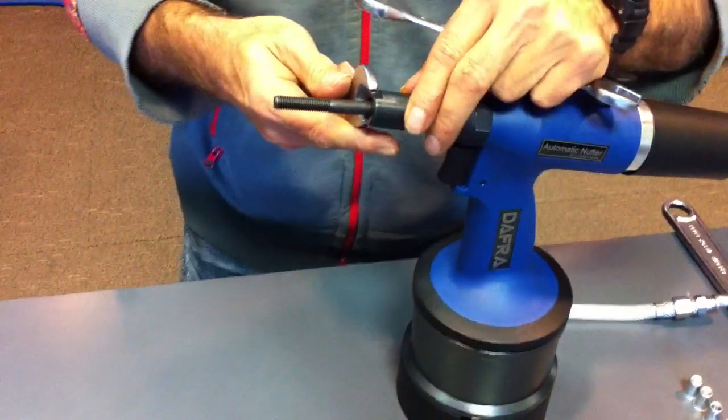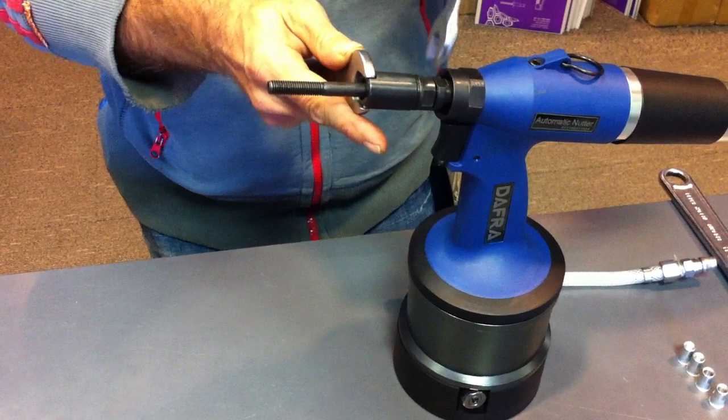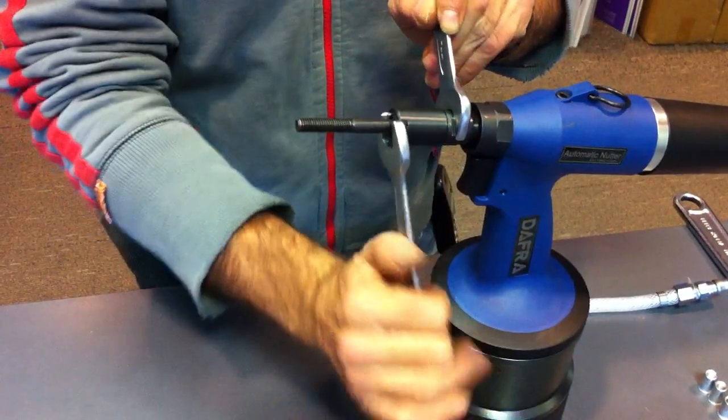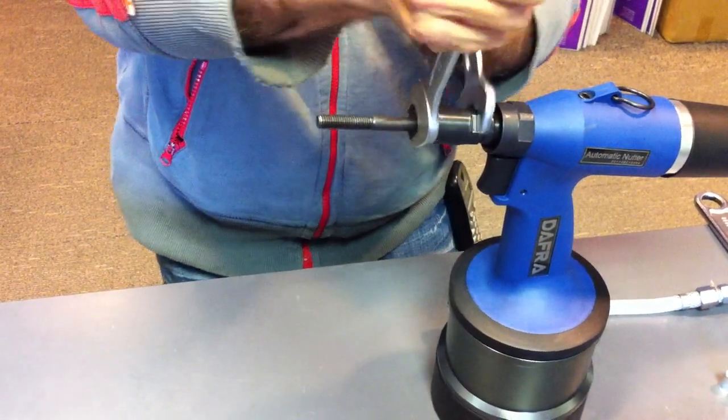And then, with the two spanners, just a firm nip up.